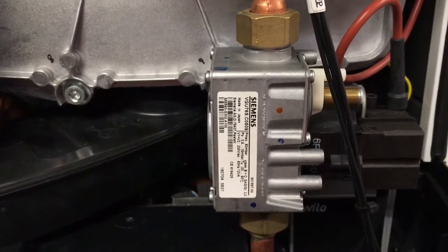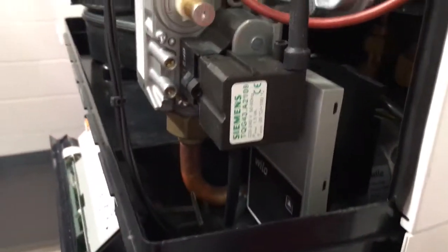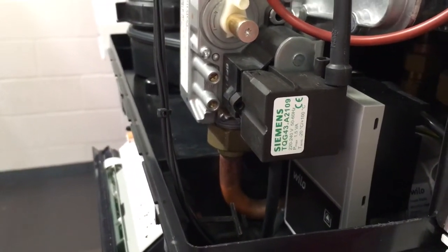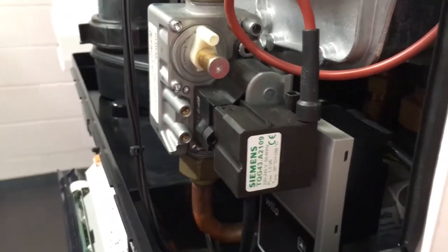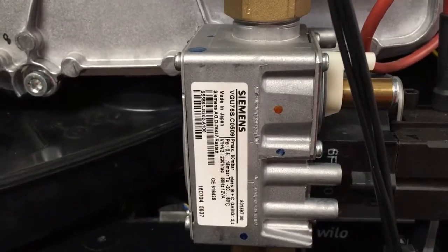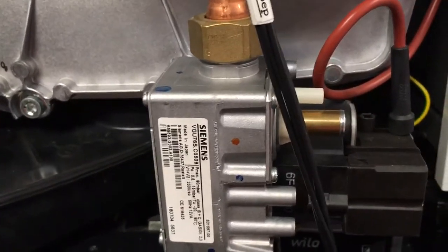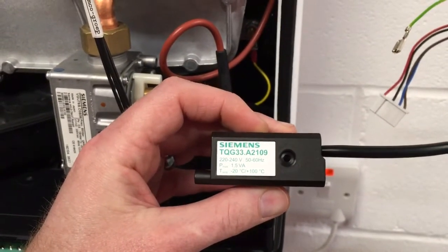When they changed over to the VGU-76S, they also had to change the ignition module on the front to a Siemens TQG-43. This is a different ignition module and gas valve to the previous one. The previous gas valve was a Siemens VGU-76 — without the S — and that had a Siemens TQG-33 ignition module fitted to it.